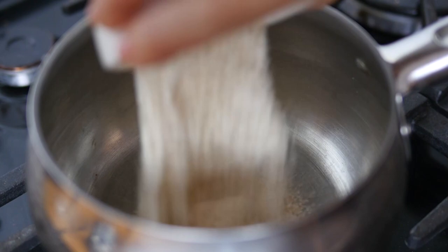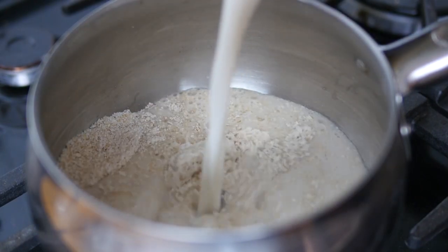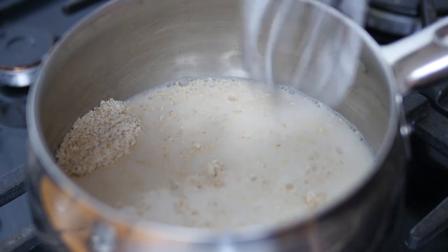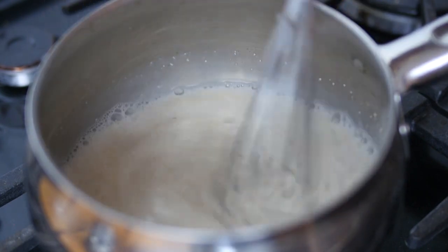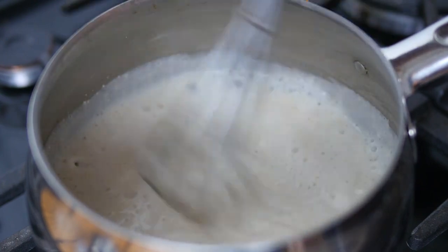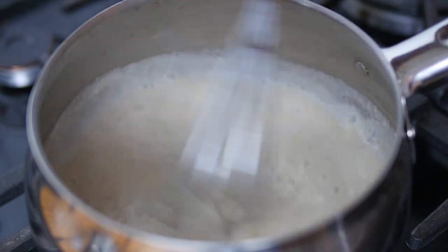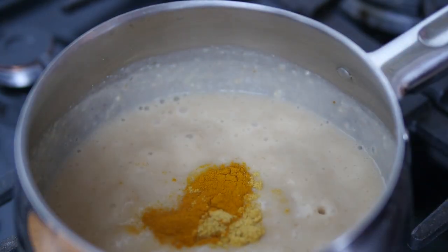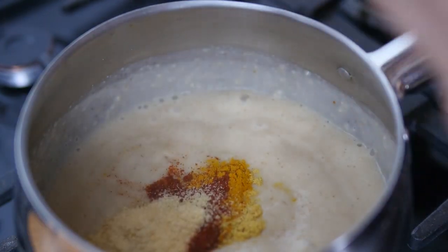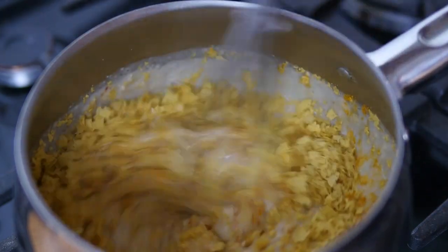For the nacho sauce, combine oat flour and rice milk in a saucepan over medium-high heat. Stir to combine. Bring to boil and stir until thickened. Add miso paste and whisk through. Add mustard powder, turmeric, smoked paprika, garlic powder, onion flakes and yeast flakes. Stir until combined.